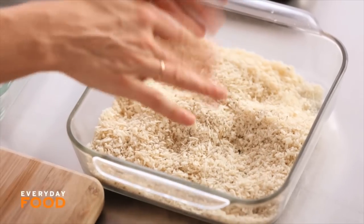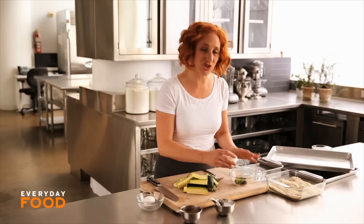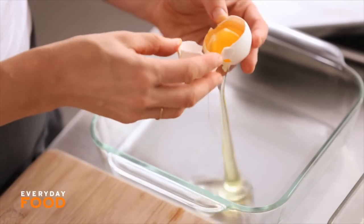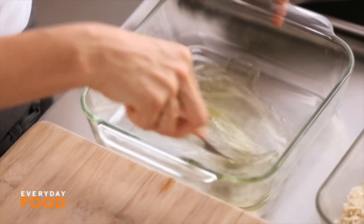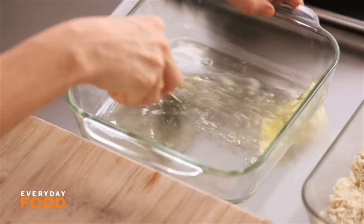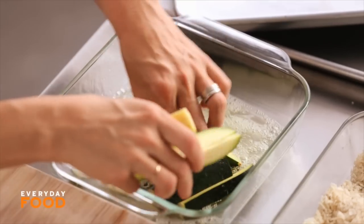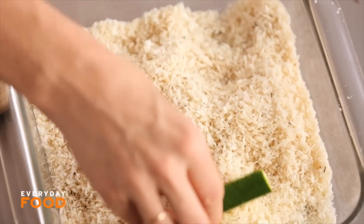To get the breading to adhere, you need some egg. Today I'm just going to use egg white — just using the egg white will cut down on the fat. Whisk the egg white to break it up a little bit, then add your zucchini to the egg white. You can do a few pieces at a time. Turn them to coat, and then coat them in the breadcrumbs.